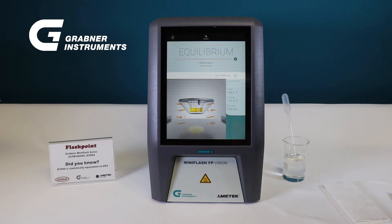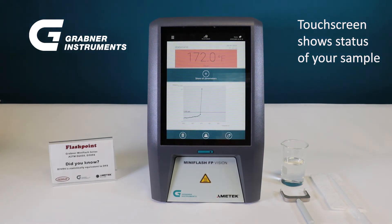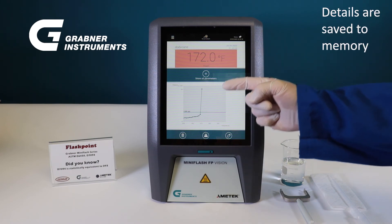The status of each measurement can then be monitored on the 10-inch touch screen. Once the flashpoint pressure threshold is reached, the resulting flashpoint and measurement details will be displayed on the screen and saved to memory.